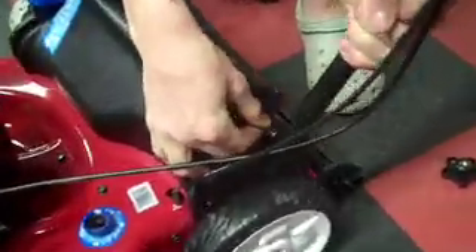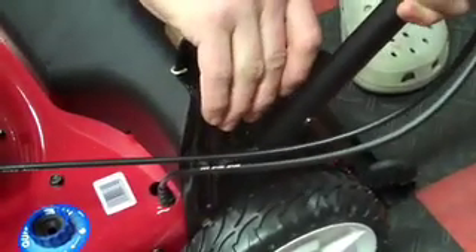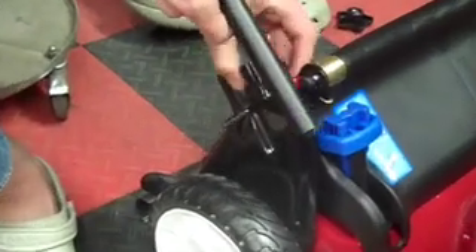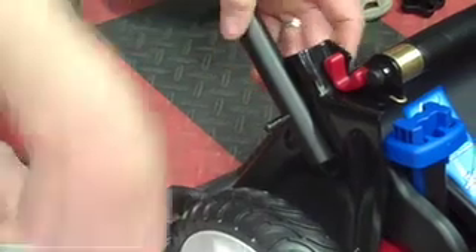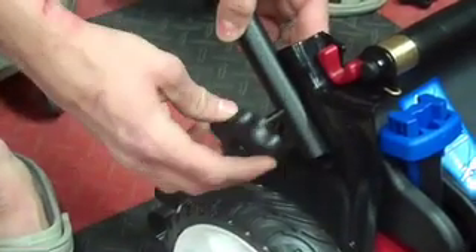You can see this bolt here goes in the only hole that's in this handle. Now we do the exact same thing to the other side — put the bolt through the hole in the handle and screw your knobs back on.